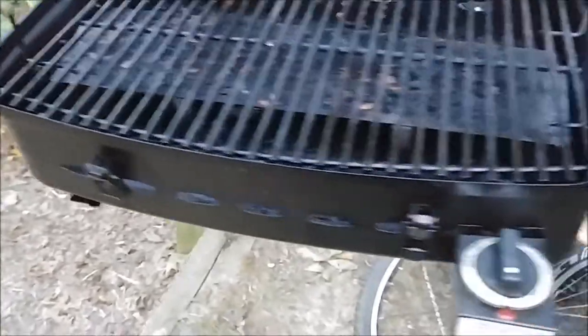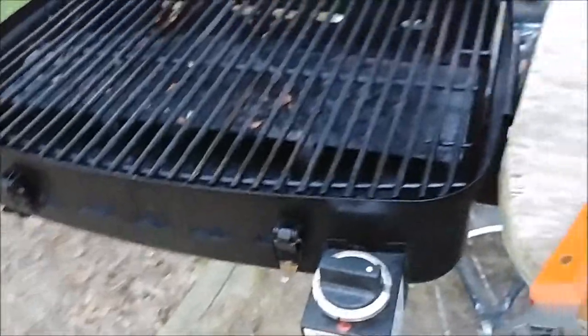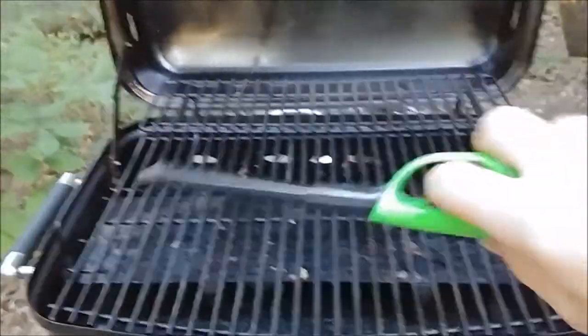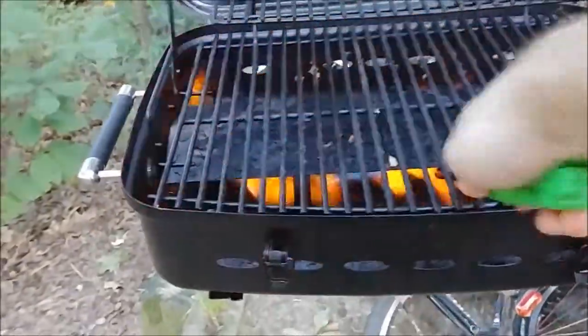Ours does not have the electric start like some of them do, but it's relatively easy. You just turn it on, stick your little Bic lighter or whatever down there and do the light. There you go.